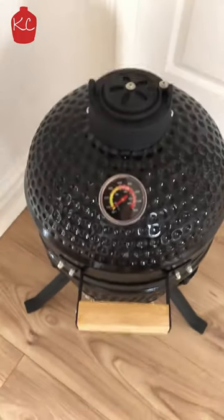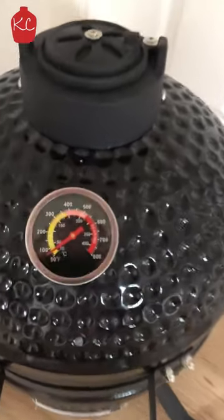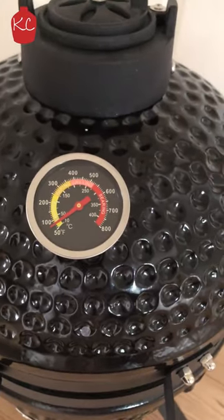Hi guys, one of the things you might want to do when you just get your new little mini Kamado is to calibrate your temperature gauge, just to make sure it's working okay.